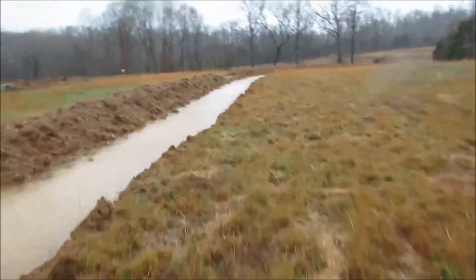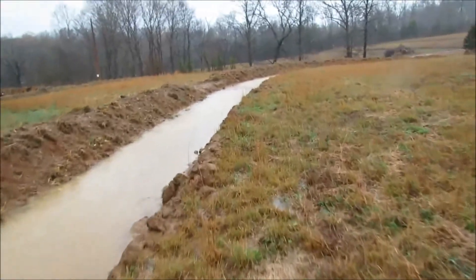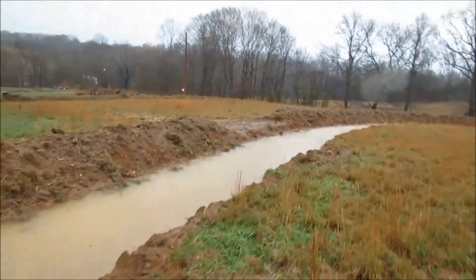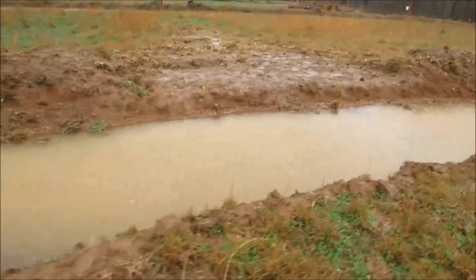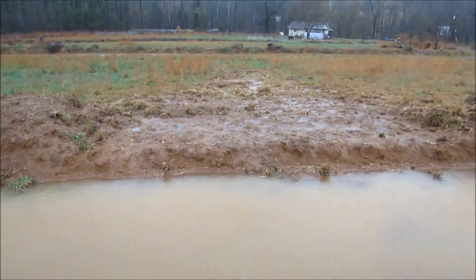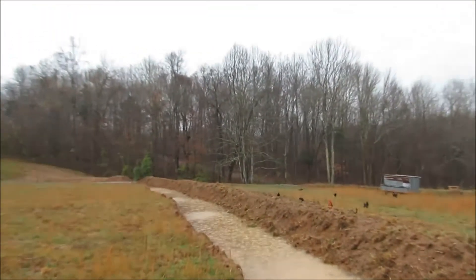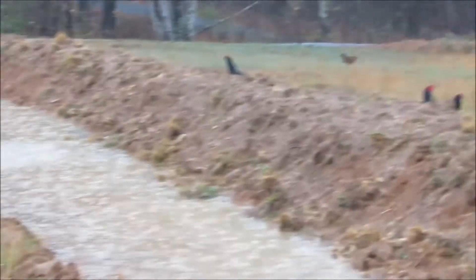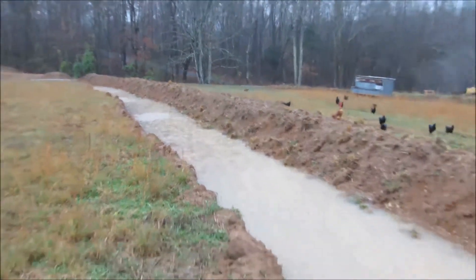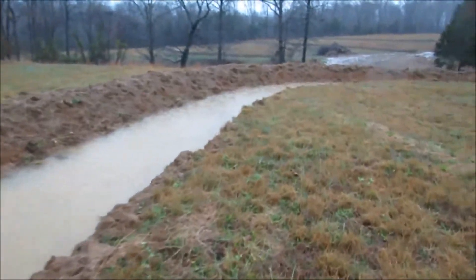What will happen as the pond fills is the water will reach the level of the spillway installed over here. You can see we're coming up on the spillway — this break in the swale mound. Once the water reaches this level it will spill over the spillway and fall down into the next swale, then exit over there where it goes underneath the road and back into its natural course. That's how the back flood swale is working. I'm happy with it, levels look right, and it looks safe. I want to make sure it's operating before showing everyone.